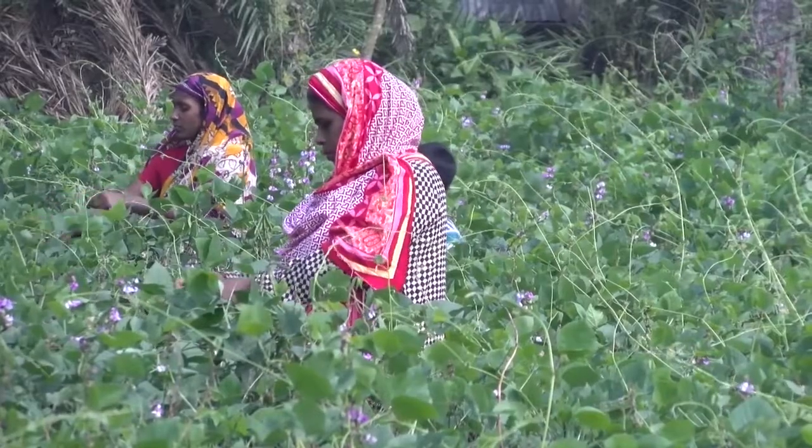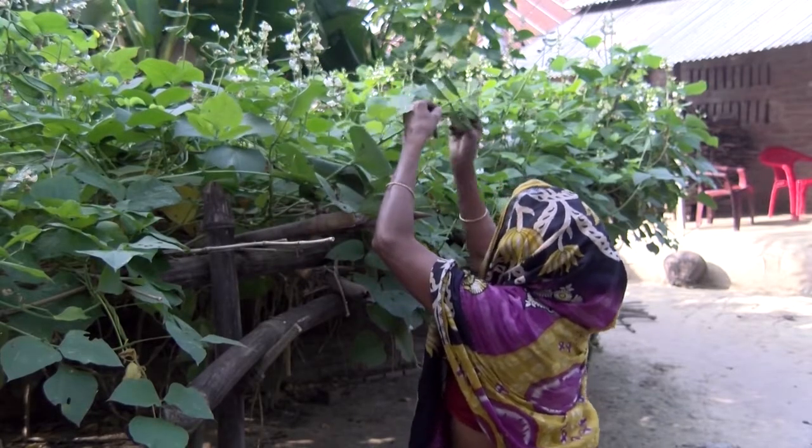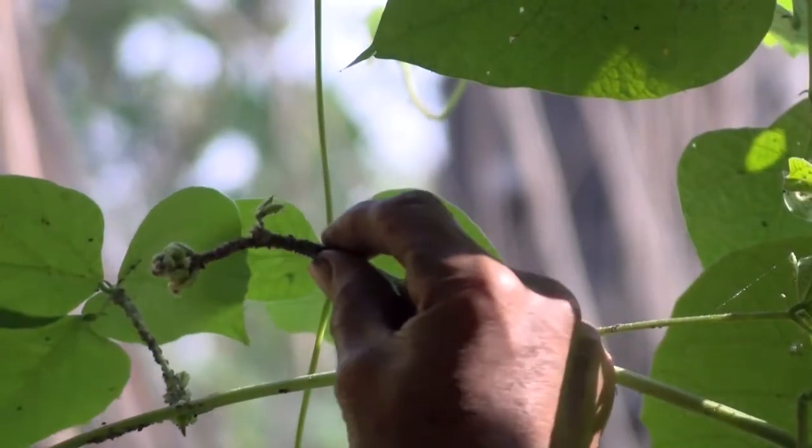Visit your vegetable field often to look for aphids. If you find a colony of aphids, destroy them by pressing them with your fingers.